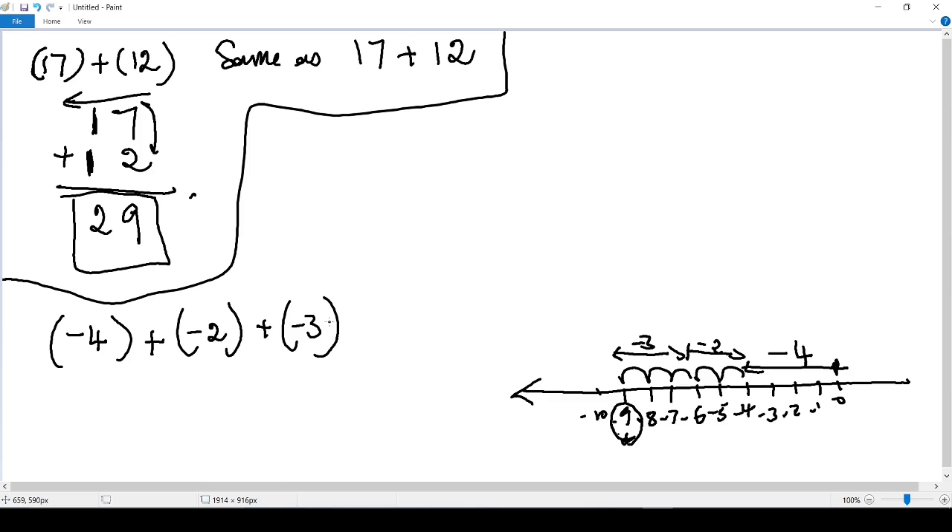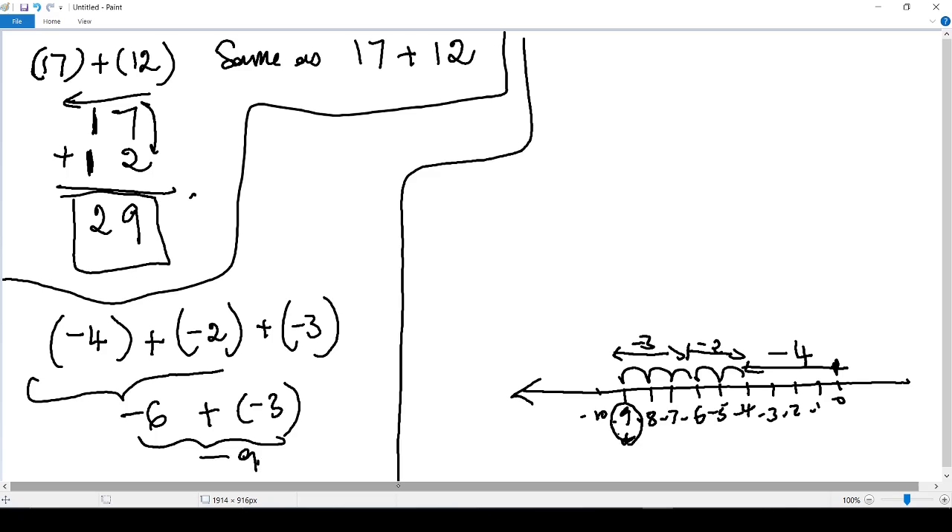Our result is: negative 6 plus negative 3 equals negative 9. Let me explain — we have (negative 4) plus (negative 2) plus (negative 3).